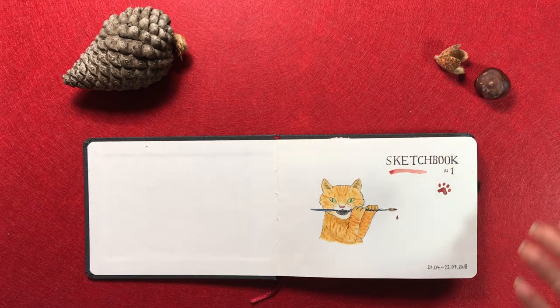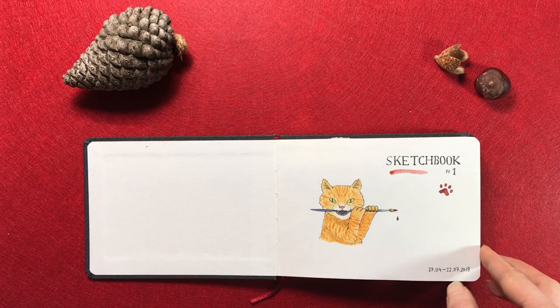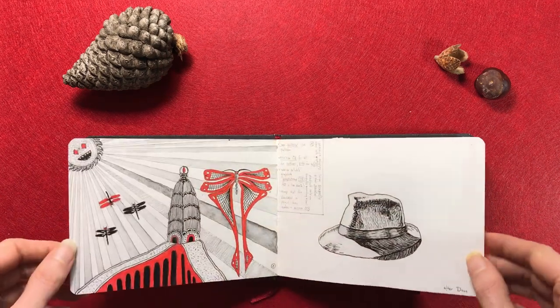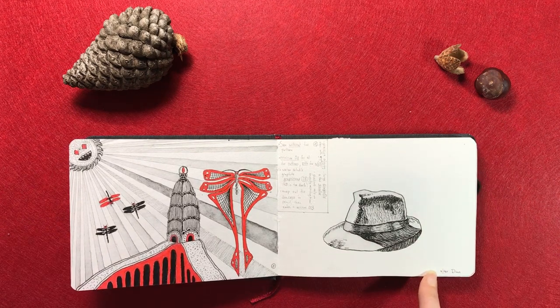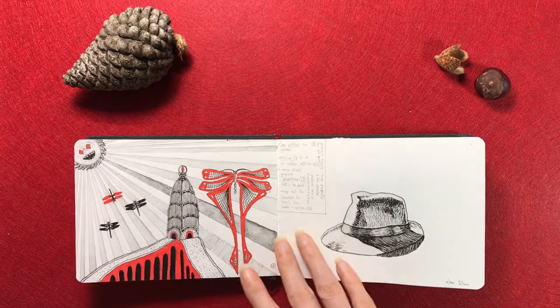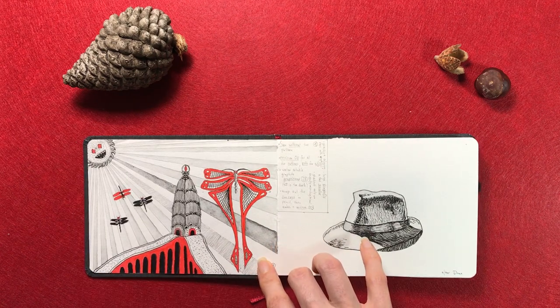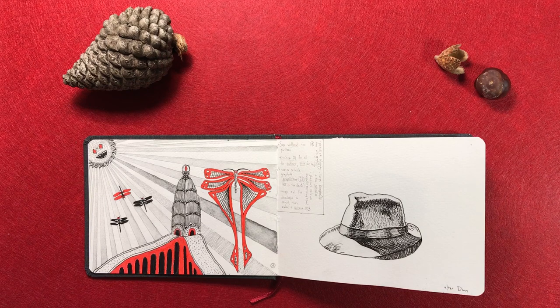So my first ever sketchbook — I didn't know what I was doing, I didn't know how to really handle sketchbooks at all, so I just started experimenting. The first thing I did was studies like this. This is after Alfonso Dunn's book, which I recommend highly — I will put it in the description below. And this here was a study for a bigger drawing I made, and I was trying out different techniques. So this sketchbook wasn't really meant to contain finished pieces at all, but that's how it ended up in the end.